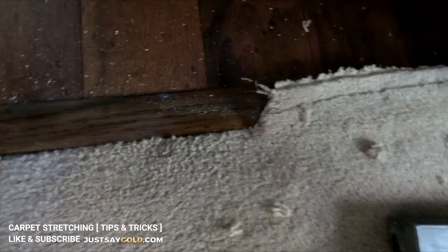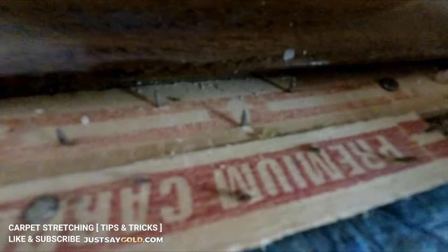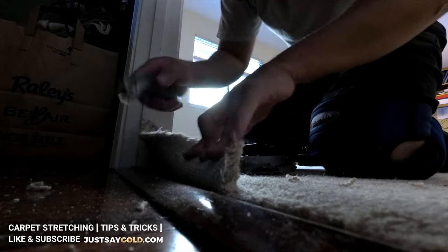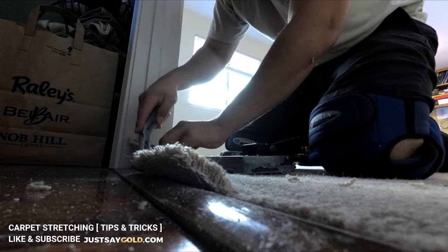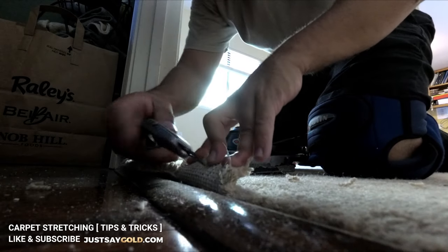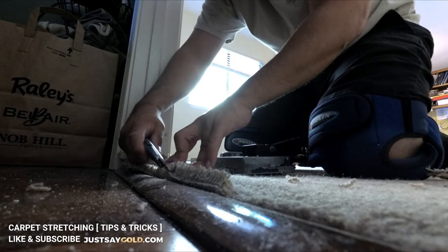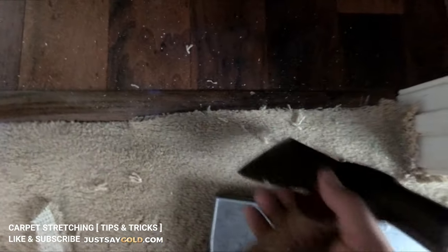Here I'm doing the carpet-to-laminate or wood transition — it works either way. Usually they install the tack strip just like you would for tile, but then the T-molding covers up the tack strip. So when you rip it up to restretch, you don't want to kick off that T-molding. You stretch it and follow a procedure where you tuck it and then ease it into that gap.